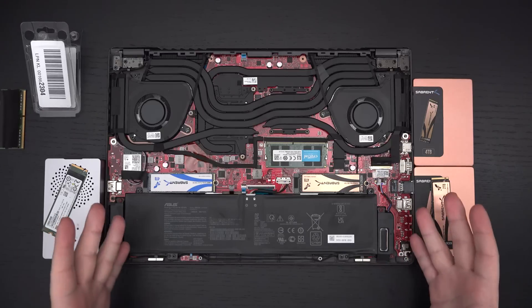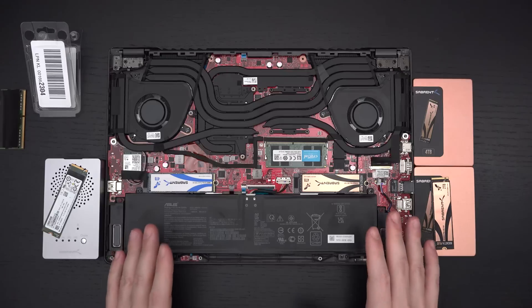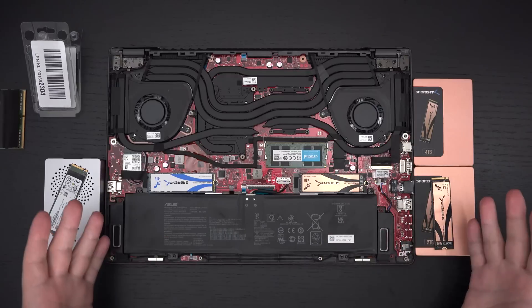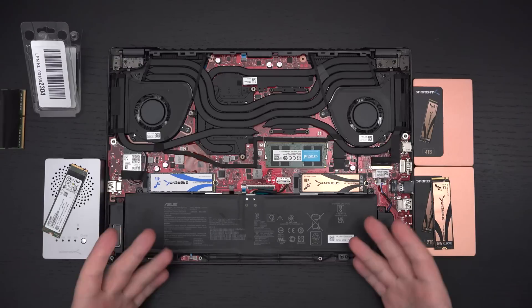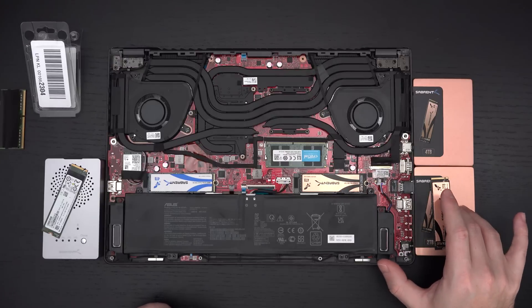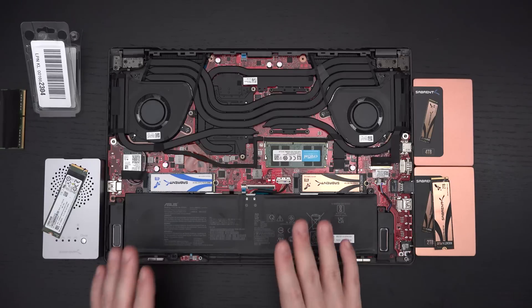It could just be that the Asus machine is inferior when it comes to stability, or it could just be the power draw as I've mentioned, but the Gigabyte Aero 15 does not suffer this issue. I'm outside of my Best Buy 45-day window, so this is really disappointing. I think it's important for all of you to know — it gets more complicated. I thought maybe something was contacting the 2-terabyte drive, so I moved it to the secondary slot and changed the boot priority. That didn't help — still had the same issue — so that convinced me it's got to be power draw.